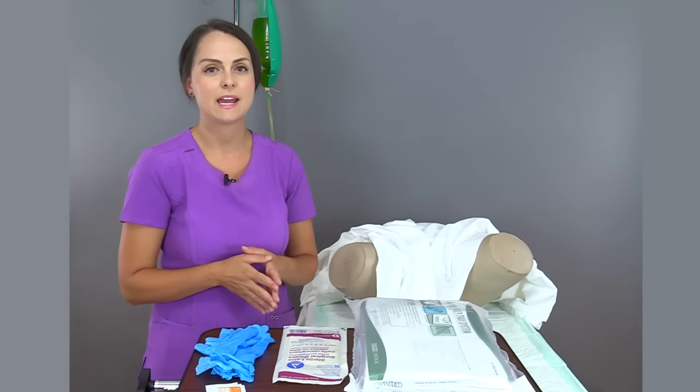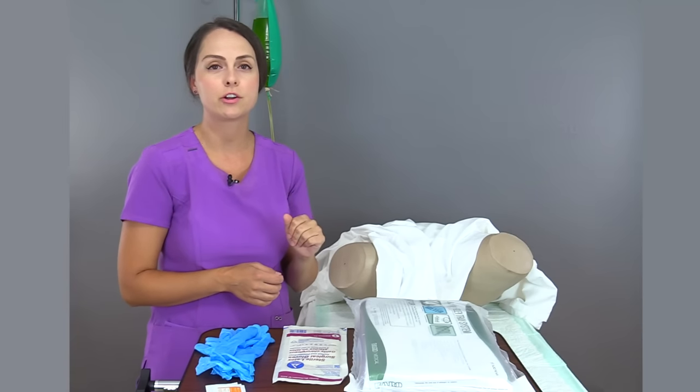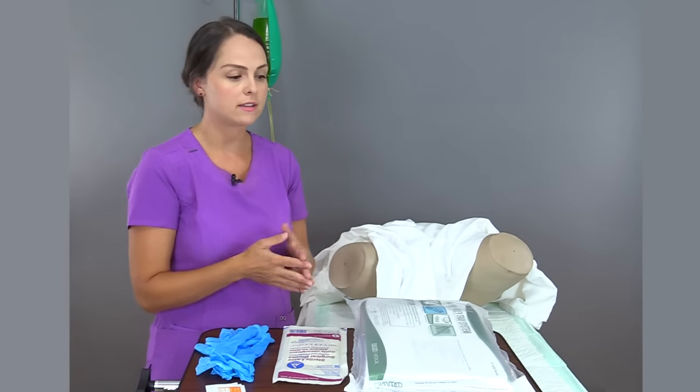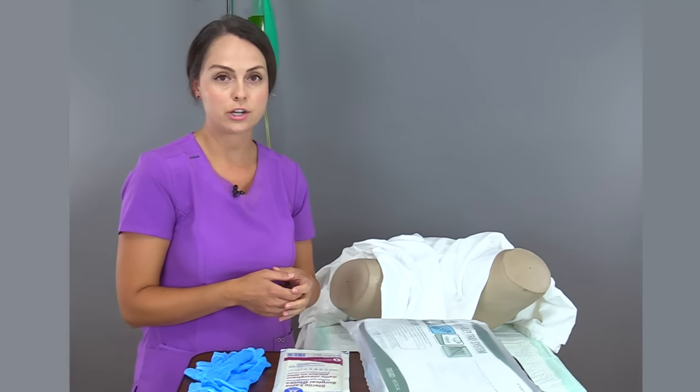Another important step is to assess your patient's allergies. There are two big things to look for. Make sure your patient is not allergic to latex, because some catheters are made out of latex. And make sure your patient is not allergic to iodine, because the cleaning solution we're going to use to clean the labia before insertion contains betadine, which is a type of iodine. So you'd want to use a different type of cleaner per your facility's protocol.